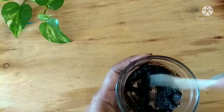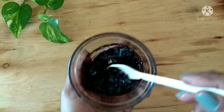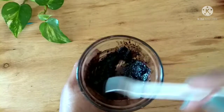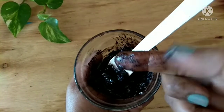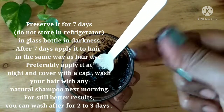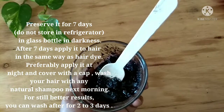Any natural hair remedy or skin remedy will take its own time to show results. It all depends on the type of your hair, your age, and the type of diet you follow. Since this is a natural remedy, you may not find any side effects, but it may work better if you use it continuously and are consistent in your usage.